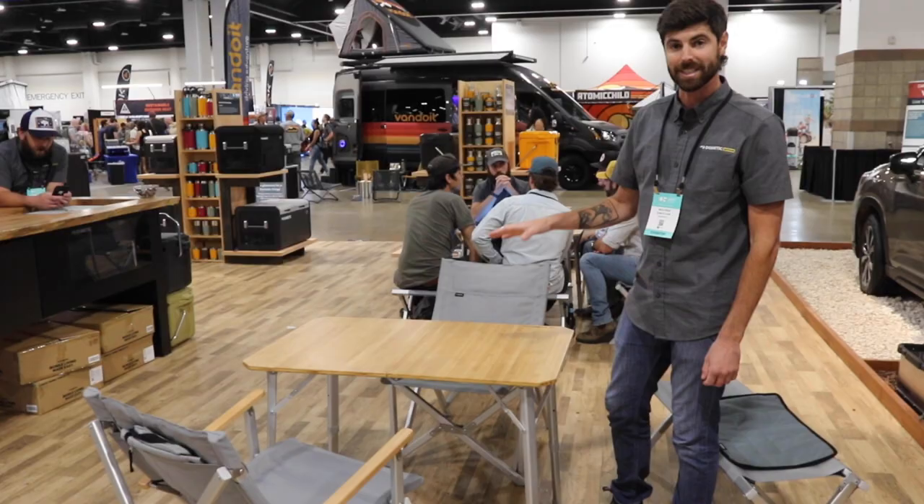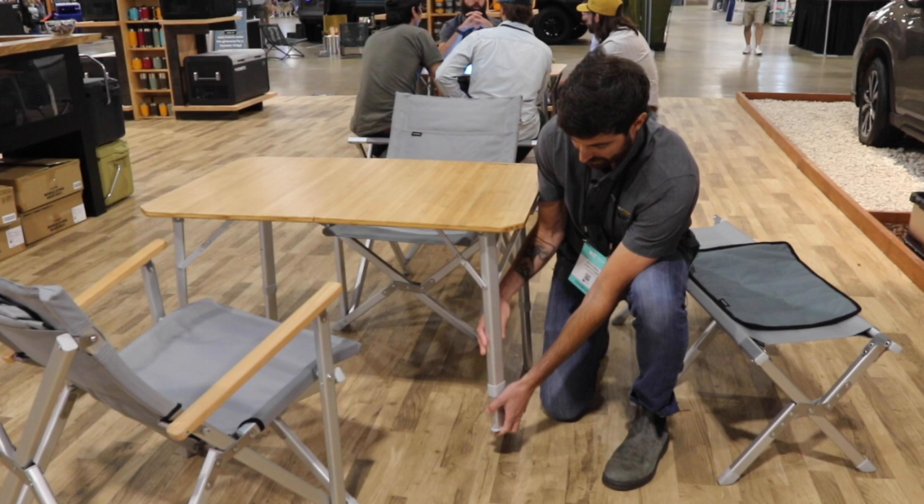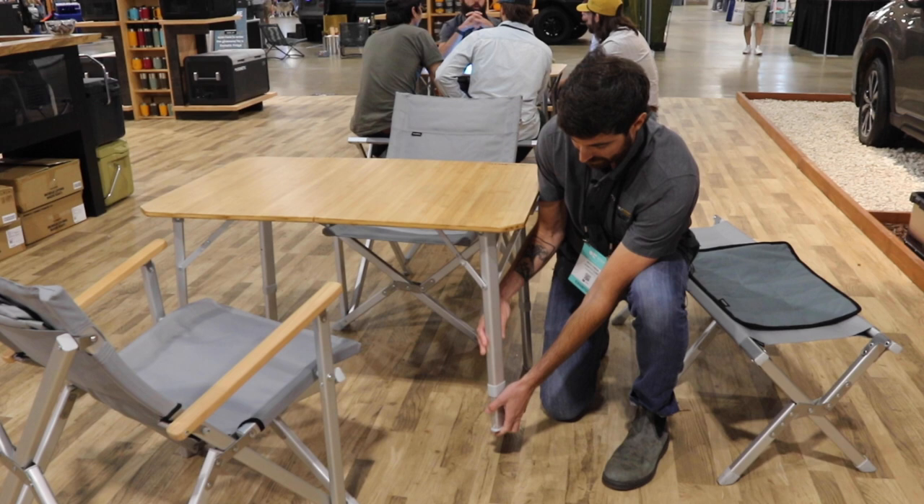The awesome thing about this is it's got three heights. Right now it's at dining height. Then there's an adjustment down to kids' dining height, and the last one goes down to coffee table height. It's really easy to use — solid table, and more importantly, it fits in the back of your car.